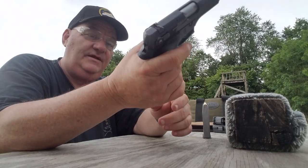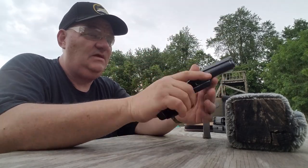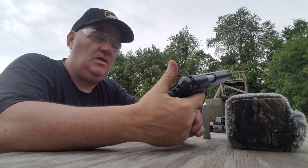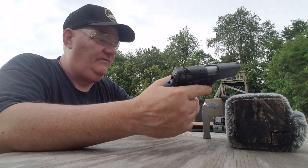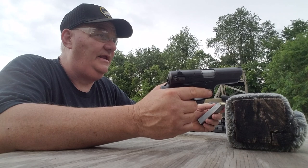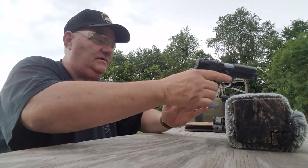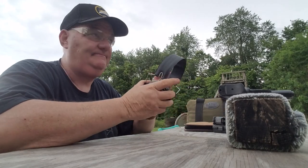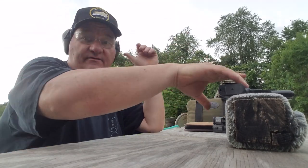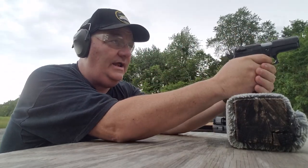The magazine release is in the normal place. It's basically a 5906 that's been cut down — 12-round proprietary magazine. We're going to try it here at 10 yards and see how it works out, see what the accuracy is. I remember these things didn't shoot that well to begin with, but we're going to give it a try.